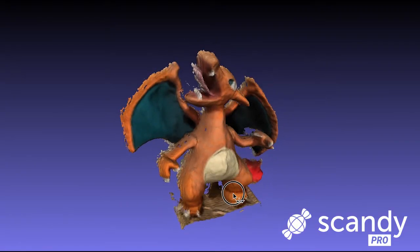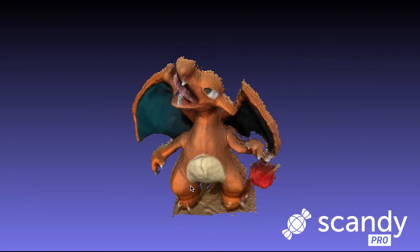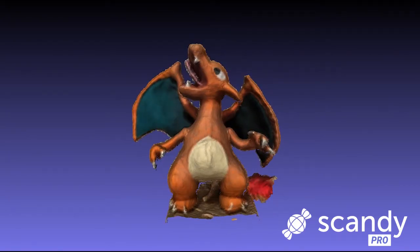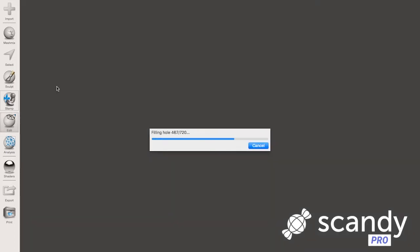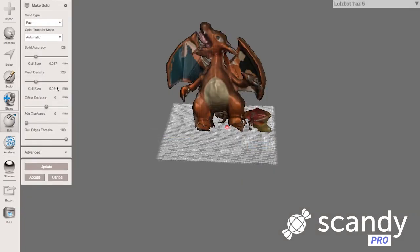Next, we'll be making your 3D model solid and watertight. For this example, we'll be using a free program called Mesh Mixer. Import the model you created and use the Edit Make Solid tool. This will add a volume to the inside of your model, preventing your mesh from collapsing during the printing process.